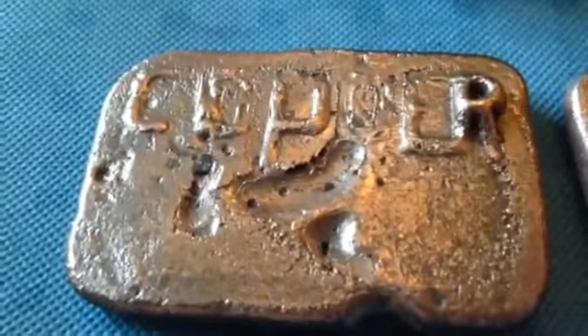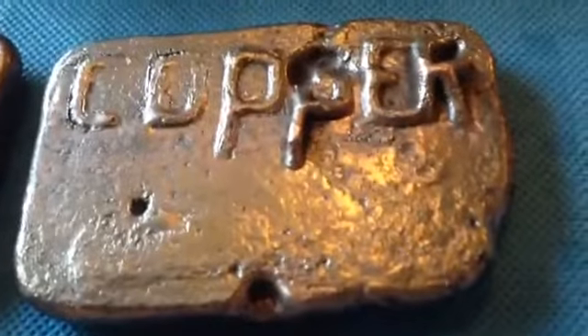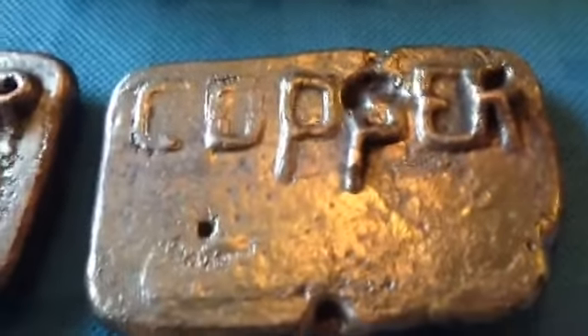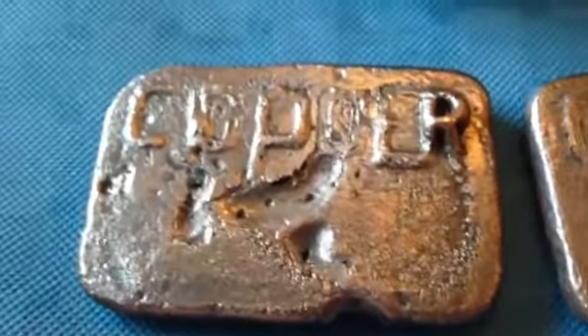Alright, well there's my first copper pour. Here's my second one. I think I didn't have the heat up high enough, and that's why it didn't fit into the mold right. I think next time I'll try a little bit longer.